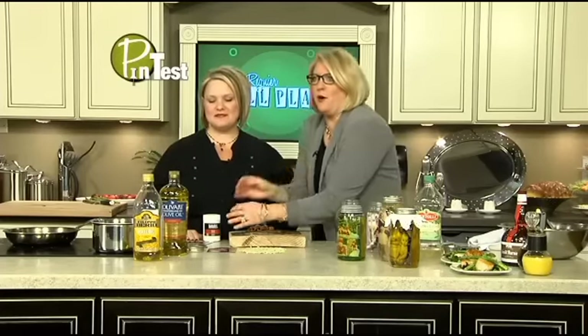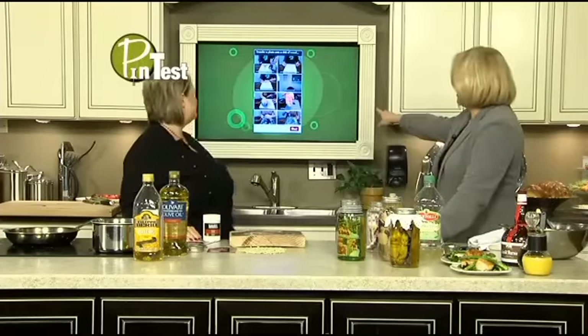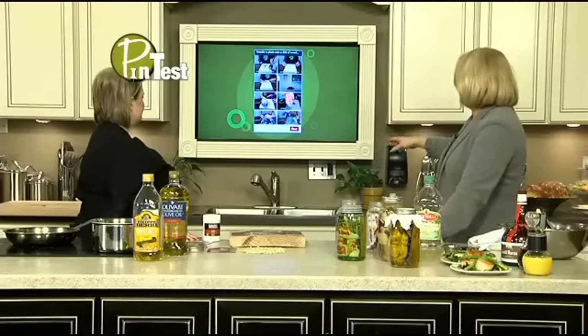The first thing we want to show you is this board situation. Before we show you how it works, we've got a little picture of what it's supposed to look like on Pinterest — it seems like a really good idea. You take your favorite photos and you put them on a piece of wood. You transfer them. Transfer a photo onto a slab of wood.